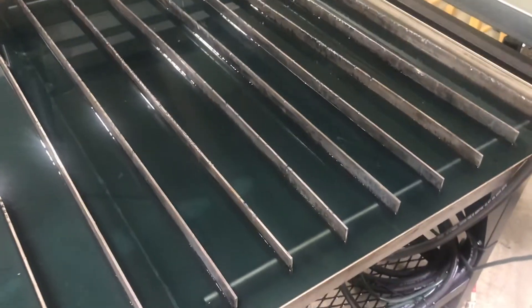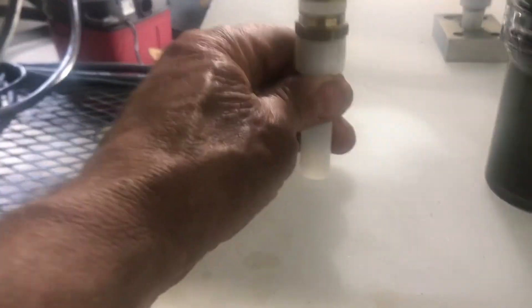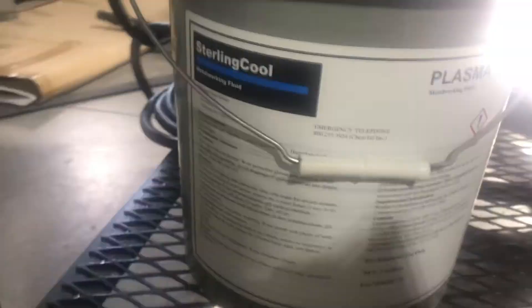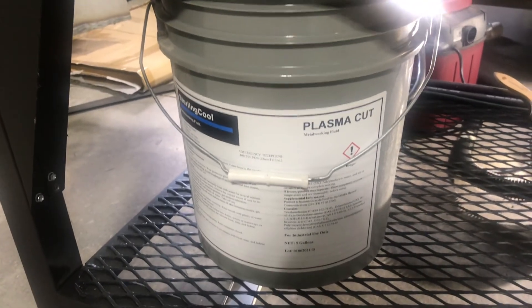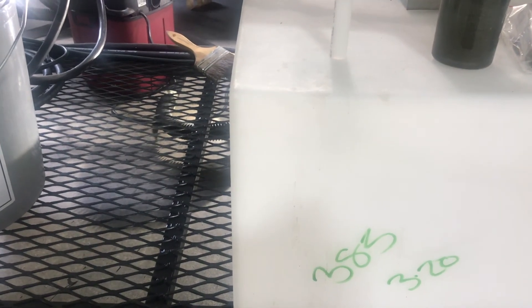I'll probably do one more cleaning before I replace the water entirely. The way that works is I pull the hose out of the tank, dump it into five-gallon buckets, and get rid of that water. Then I mix up what I'm using — Plasma Cut by Sterling Cool — at a 20-to-1 ratio: one gallon to 20 gallons of water. I've been really happy with it. I've left cut metal sitting on the table for two or three days with no evidence of rust, so it seems to work well.